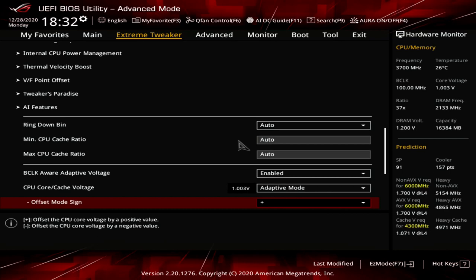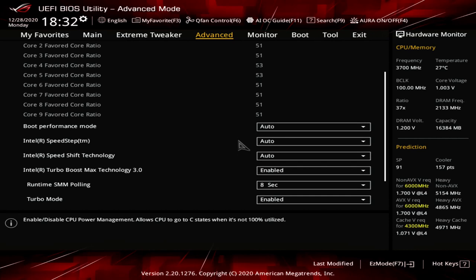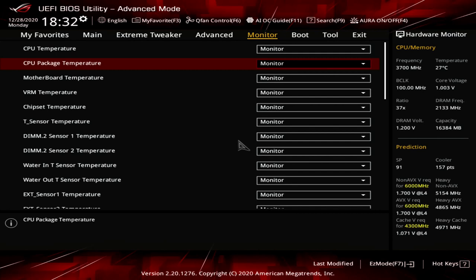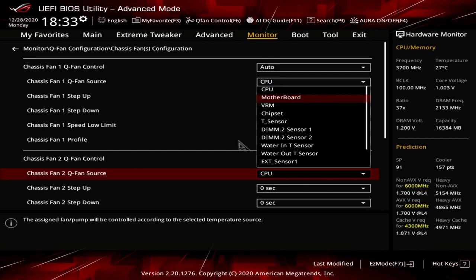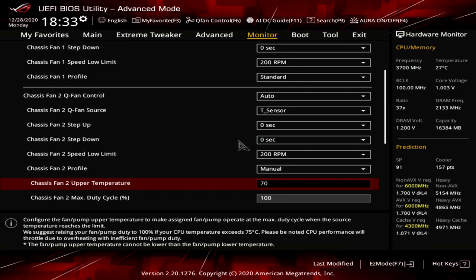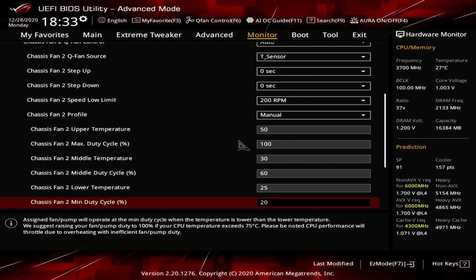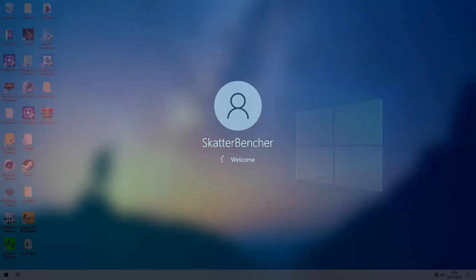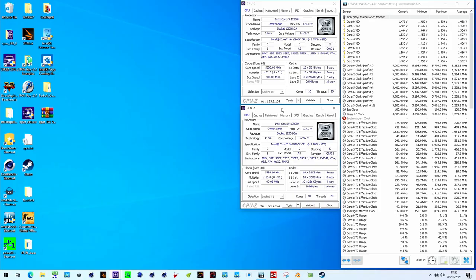Set CPU Core Cache Voltage to Adaptive Mode. Set Additional Turbo Mode CPU Core Voltage to 1.55. Go to the Advanced menu. Enter the CPU Configuration submenu. Enter the CPU Power Management Control submenu. Ensure CPU C-State is set to Enabled. Go to the Monitor menu. Enter the Q-Fan Configuration submenu. Enter the Chassis Fan Configuration submenu. Set Chassis Fan Q-Fan Control to Auto, Q-Fan Source to T-Sensor, Chassis Fan 2 Profile to Manual, Upper Temperature to 50, Max Duty Cycle to 100%, Middle Temperature to 30, Middle Duty Cycle to 60, Lower Temperature to 25, and Min Duty Cycle to 20%. Enter the Boot menu. Set Wait for F1 Error to Disabled. Then save and exit the BIOS. When in the operating system, make sure to set the Intel Cryo Cooling to Unregulated Mode. Simply wait until the CPU is sufficiently cooled down and you'll see the CPU running at 6 GHz.